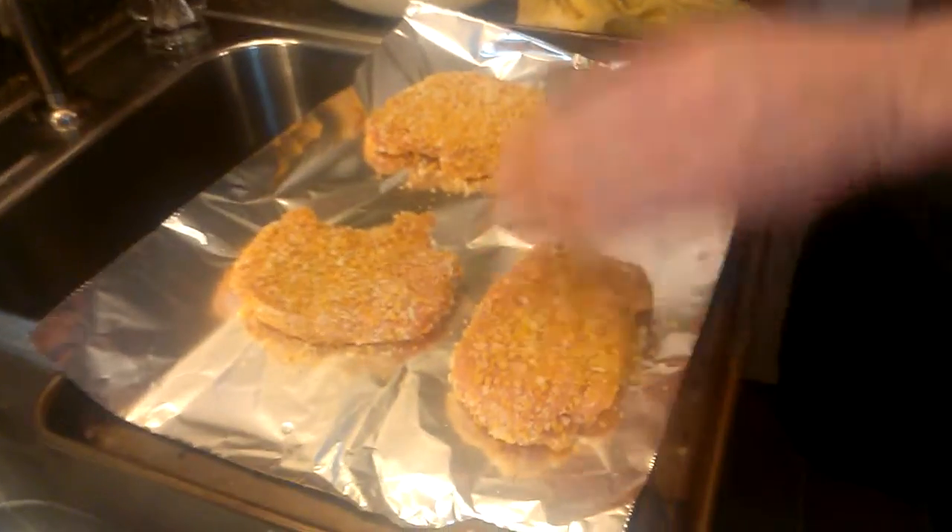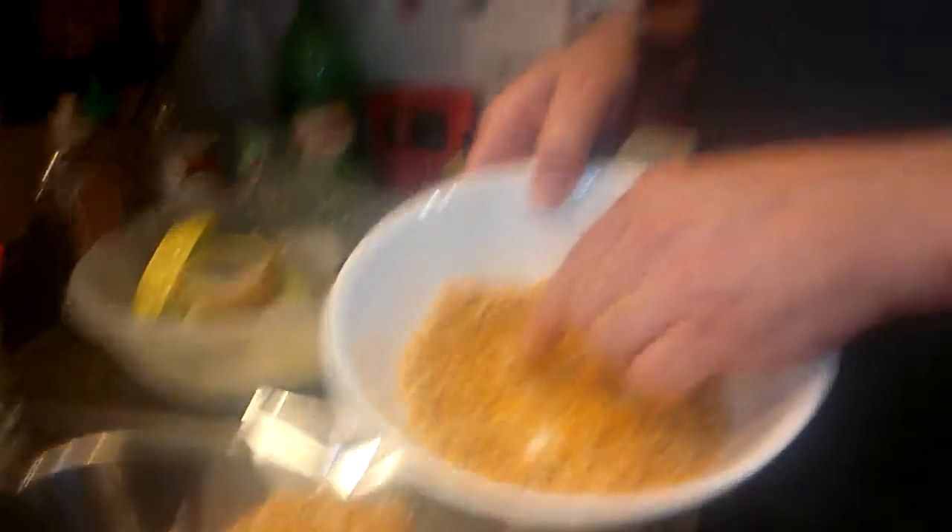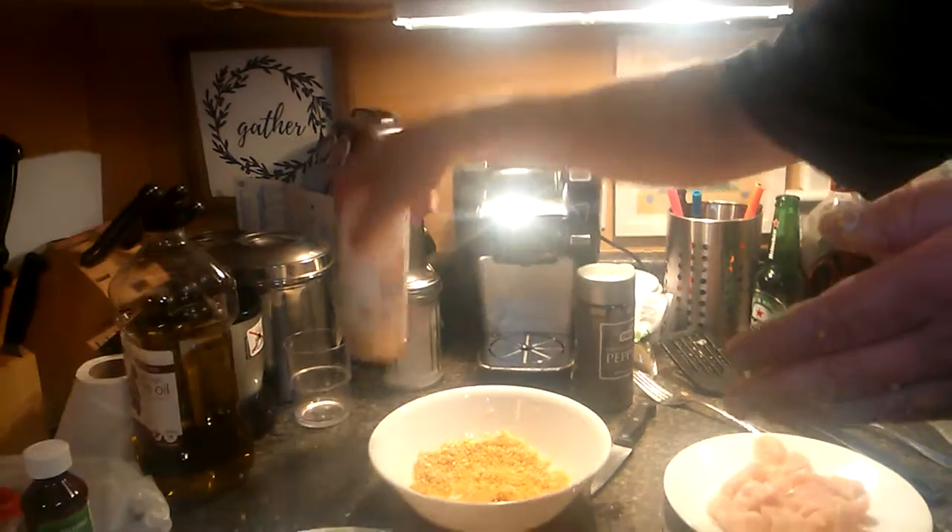You're gonna be cleaning up later, cause ain't nobody else cleaning up — just you. We're gonna put those in the oven and bake them until they're nice and golden brown. I use shake and bake, but I also added a little bit of extra panko to it, and a little bit of extra garlic. That's it.